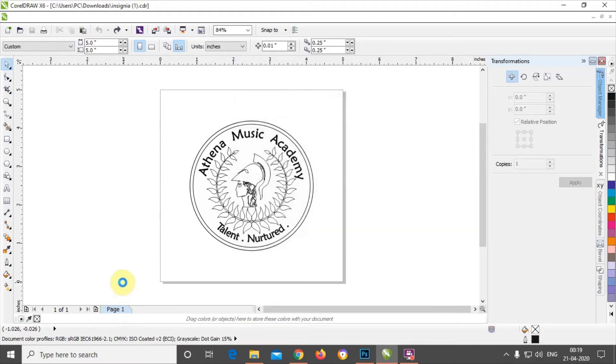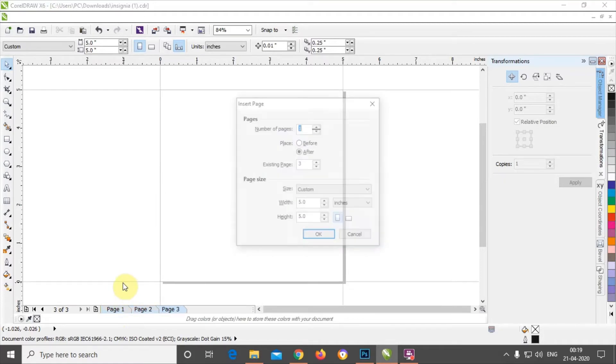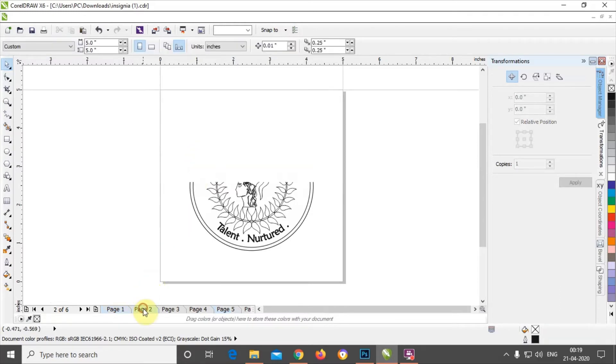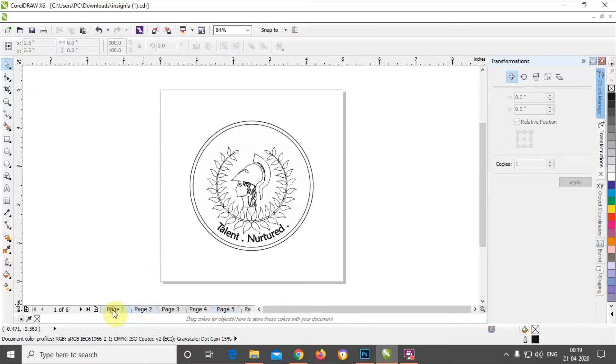So here, create six pages. This is page one — just click page down on your keyboard, press Enter, then repeat: down, Enter, down, Enter, down, Enter, down, Enter. So we have created six pages.